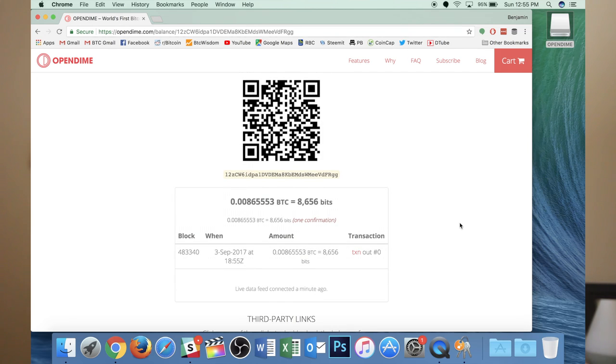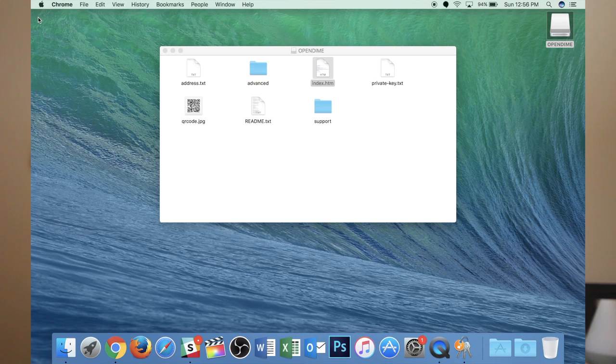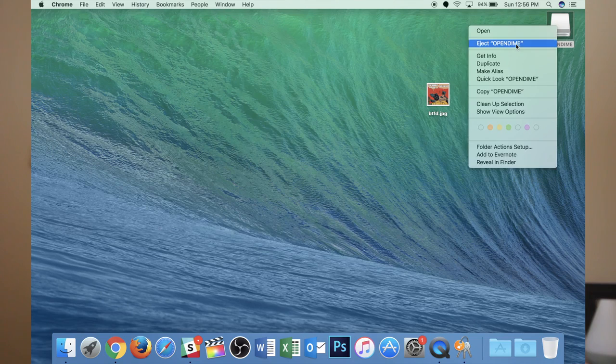I've got a confirmation on my screen now. Let's see how I would go ahead and spend this. Once I do this, it's advisable not to ever send funds to this again, because it has been compromised and the private keys are now available. I'm going to close out and eject my Open Dime from my desktop.